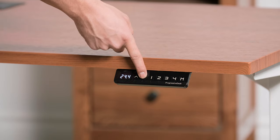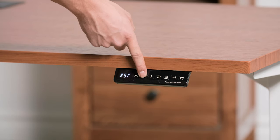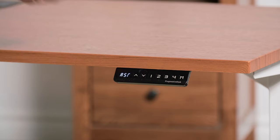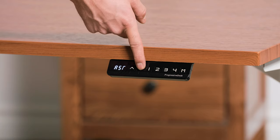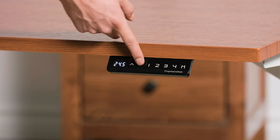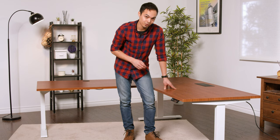For the final step before using your standing desk, you must complete the reset procedure using the hand remote. Press and hold the down button until ASR appears on the screen, then release. Press and hold the down button again until the desk fully retracts and bumps up just a little bit — this indicates the reset procedure has been completed.